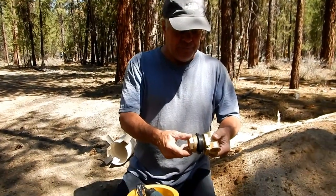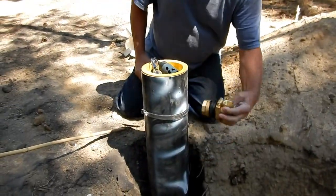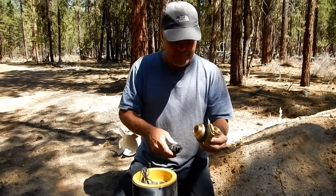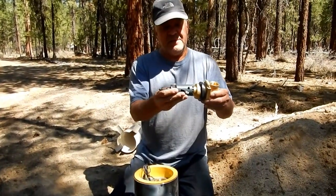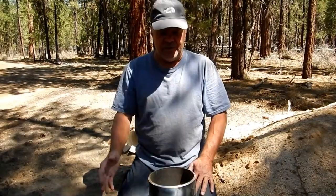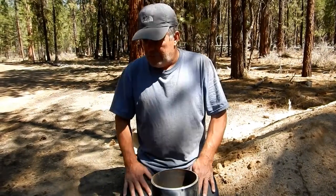Here's our new pitless adapter. This is going to go down through the casing, down at the bottom of this hole. I'm going to use a carbide tipped hole saw to drill the hole through the casing — the size I need. This happens to be a one and three quarter inch, which should give me plenty of room to get the nipple through. I'll probably drill a pilot hole first. While this is open, anything can fall in — a squirrel can jump in there, or anything can contaminate your well — so you want to keep your well covered up. Let's go drill a hole.